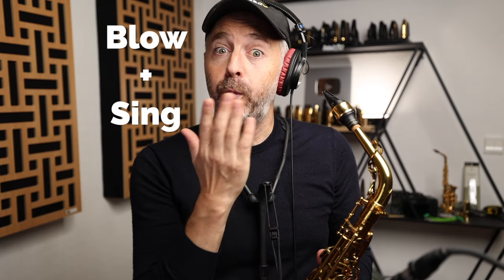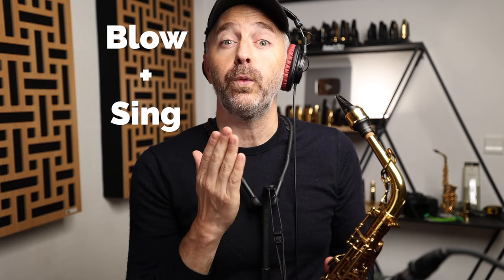If I sing a note, there's not really a lot of air coming out of me. No air, right? The trick is going to be learning how to combine blowing more air with singing at the same time. Just pretend you're playing the saxophone while you hum or sing. You see, I'm blowing a lot more air there.